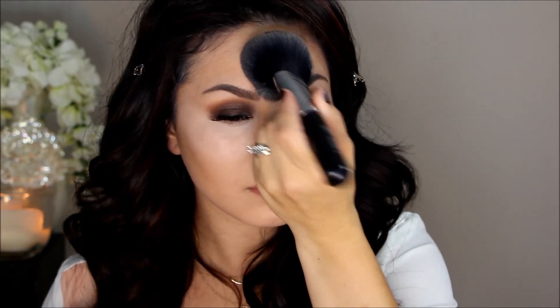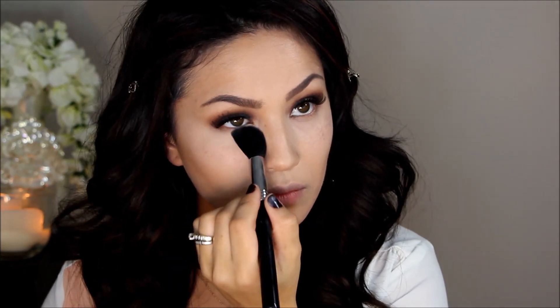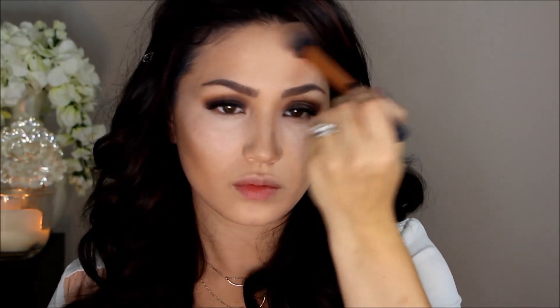I'm taking a little translucent powder and setting the center of my face where my foundation tends to break up. Then I'm setting my under-eyes with a tapered highlighter from Sigma and my matte pro emphasizing powder. Next I'm going in with Benefit Hoola to set all of that contour, using my Real Techniques contour brush — in the hollows of my cheeks, on my temples, the sides of my chin, and bringing it down along my jawline.